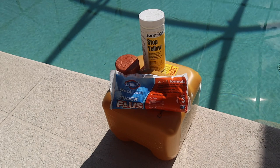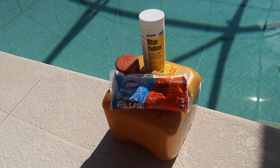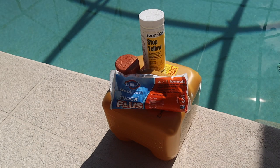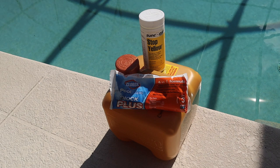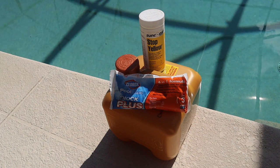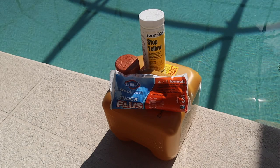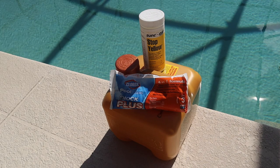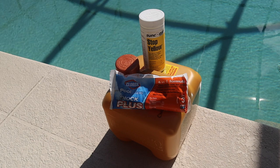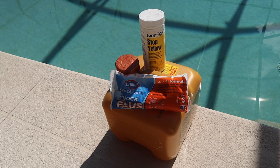The way to treat algae: brush the pool first — it'll be one big cloud because now you have all the algae off the walls and floating in the pool. Keep the filters going, then take two cap-fulls of the Stop Yellow and sprinkle it as you walk around the pool. Then take the liquid shock and put in at least a gallon of chlorine, walking around the pool and dumping it in. Make sure the pool pump motor is running and leave it running so it cannot turn itself off overnight. The following day the pool will be drastically different — brush it again, vacuum it, get everything into the filter, then clean the filter. You should get rid of everything within a day or two.